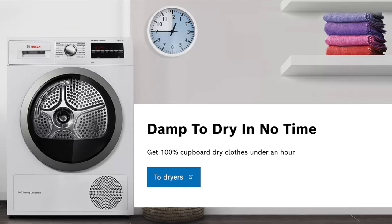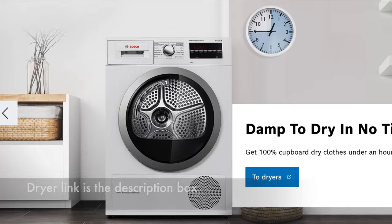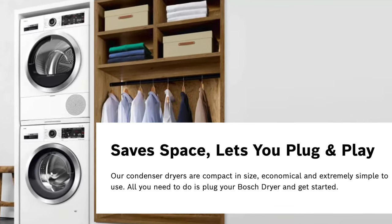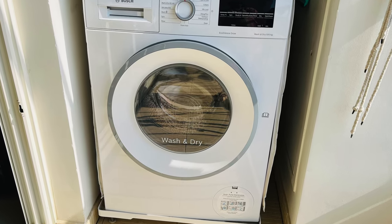If you don't have provision for sun drying or don't want to sun dry every day, I suggest going with a standalone dryer for better efficiency and performance — you can stack it on top of the washer. But if you mostly sun dry and only occasionally need machine drying, you can go for a washer-dryer combo just like me.